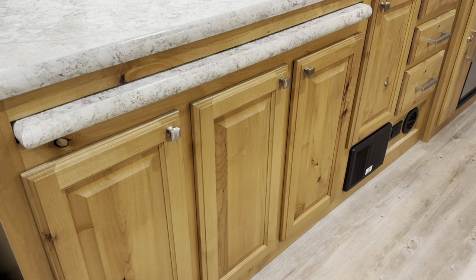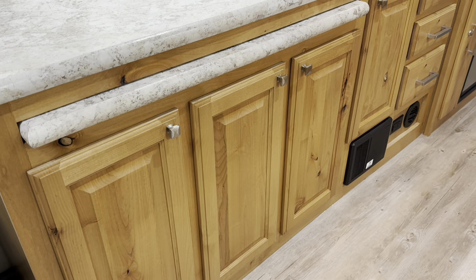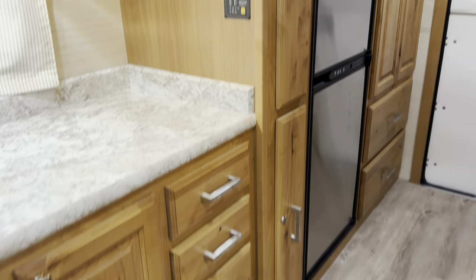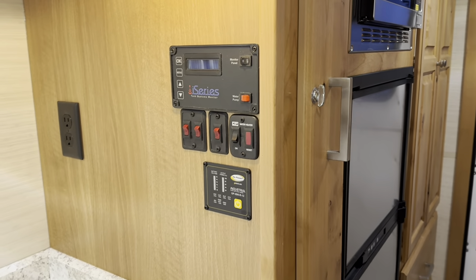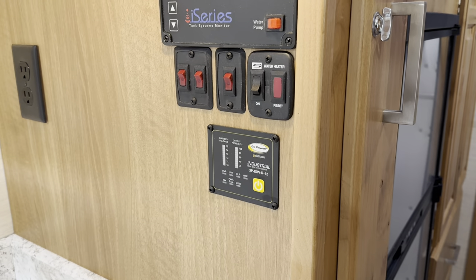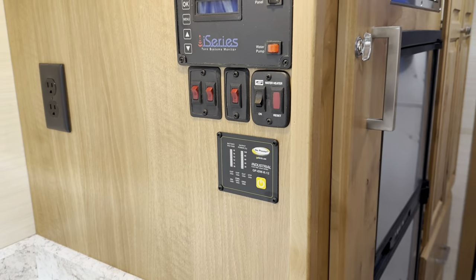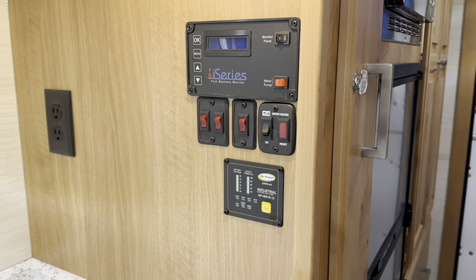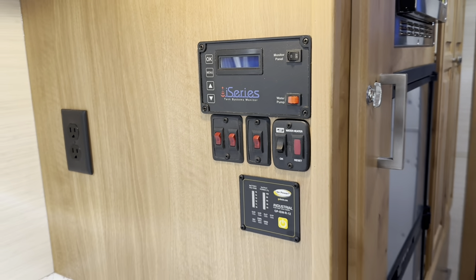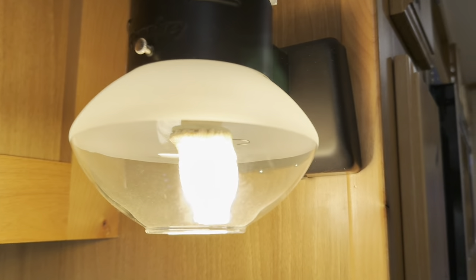There are some big open areas underneath the pullout bar where they can put bar stools if that's what they're planning on, or just use it as a lot of storage. More drawers as well. They did add the extra batteries so that they could do the inverter — this is nice if you want to run your microwave, outlets, anything like that. You don't have to plug in or run your generator. It does have our monitoring system as well as the heated tanks, your water heater, water pump, and propane gas light.